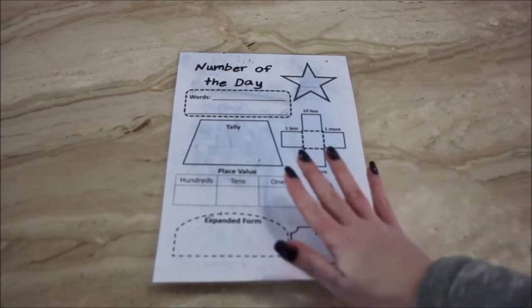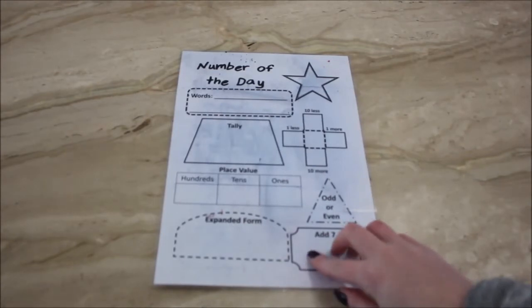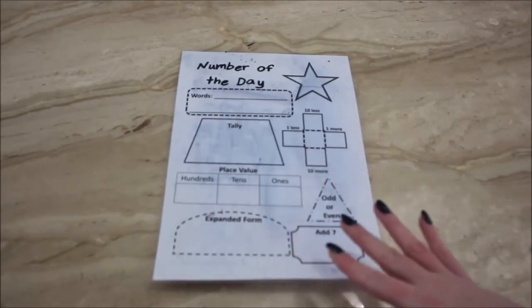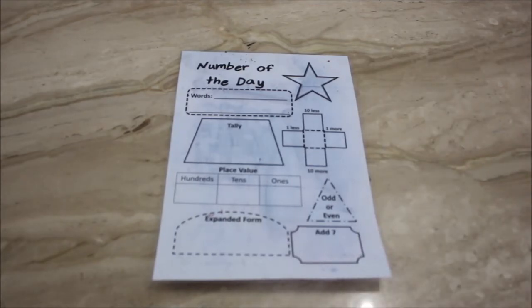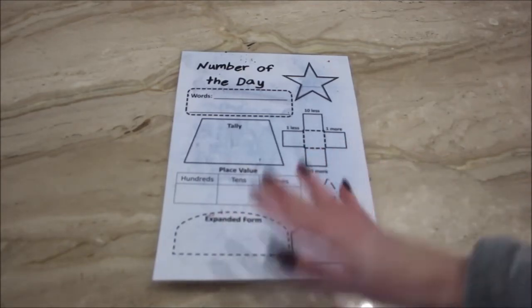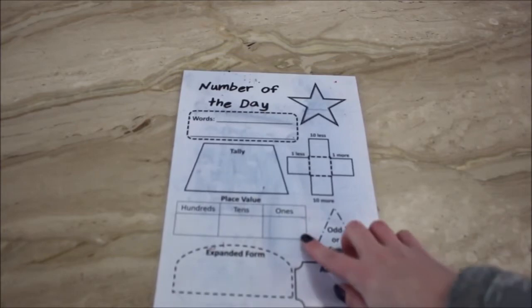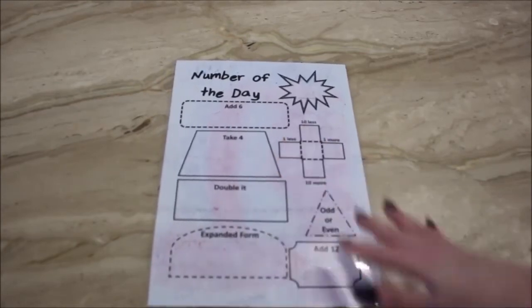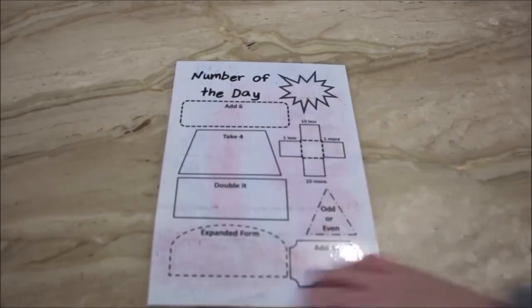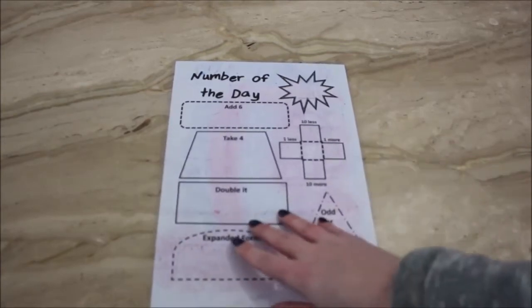When I had year ones last year, I decided instead of showing the display on the board that I would give them a laminated sheet to do the Number of the Day on with a whiteboard marker. I felt this was easier than kids trying to look up at the board, remember what question they were on, and copy it into their books — because it was term one and they're only just getting used to sitting at desks. On the back I had a slightly harder version so that when kids were speeding through the front one I could turn them onto a harder one and they'd still complete it in about the same time.